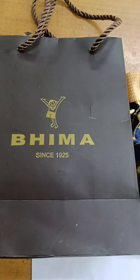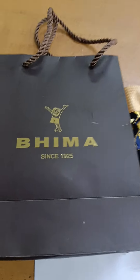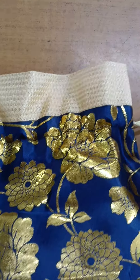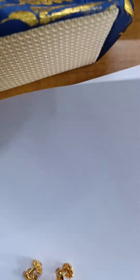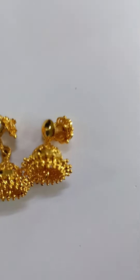Beemah Jewelry comes with a pouch. This is the Beemah Jewelry box. I am using a gold pouch.